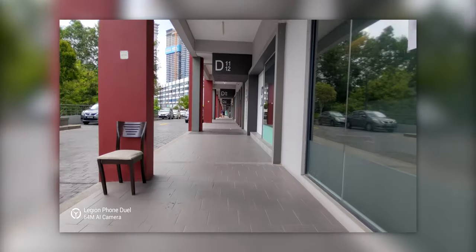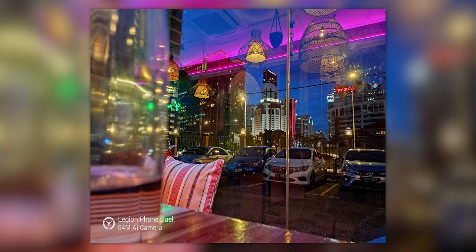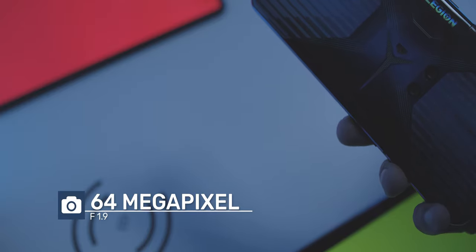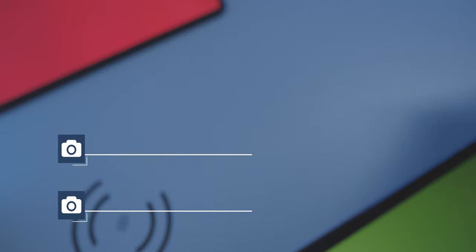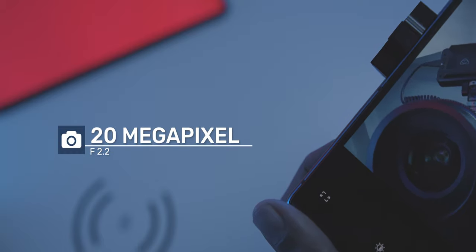Now let's talk about cameras. I know this is a gaming smartphone review, and smartphone cameras on a gaming phone — in a lack of a better term — totally suck. But that was not the case here, as the phone has a surprisingly amazing camera on the main lens, both for photos and videos. The Night Mode shots were one of the best I have ever seen. The phone comes with a 64MP f/1.9 aperture lens and a 16MP f/2.2 16mm ultra-wide-angle lens. The front pop-up selfie camera is 20MP with an f/2.2 aperture.